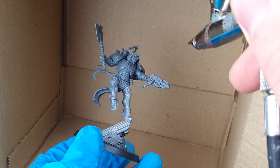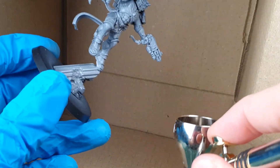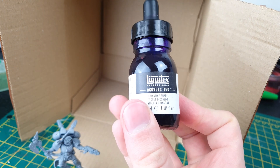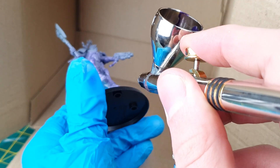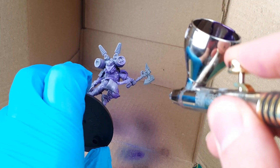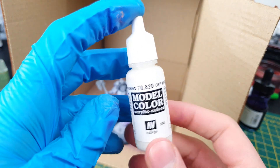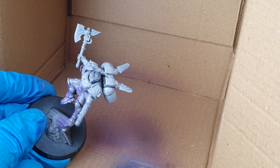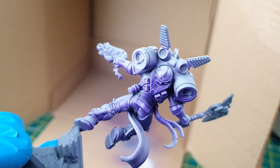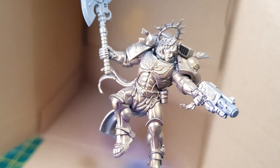Now, most of this model is that fancy gold armour, so I wanted a way of getting maximum contrast with minimum effort. To this end, I opted for an undershade of purple ink. I sprayed this from below, hitting all the deepest shadows on the model, like the armpits, between the legs, and anywhere else where the light is not really going to hit. In opposition to this, I sprayed white from above, in order to give a real gleam to the gold armour on the upward facing panels. Once both of these layers were dry, I sprayed gold over the whole model, and I'm really pleased with the contrast it's managed to create.